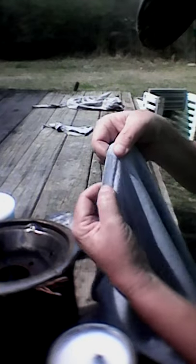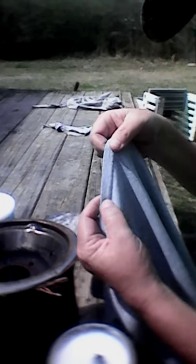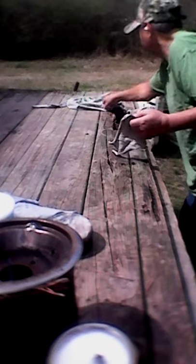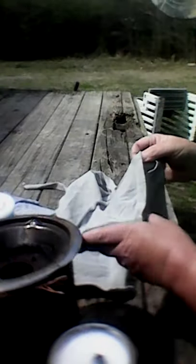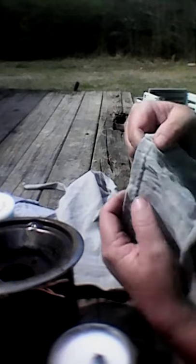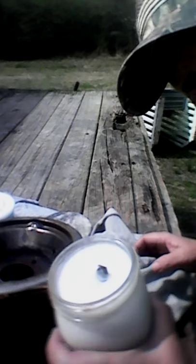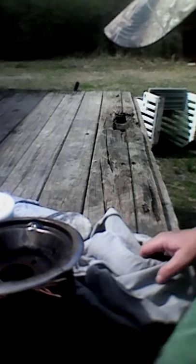I cut those seam strips off and used them for wick material for candles and such. They also have similar seams around the sleeves. That's a good little tip — if you ever want to make some good long-burning emergency candles, you can use those little strips on the bottom to make your wick material.